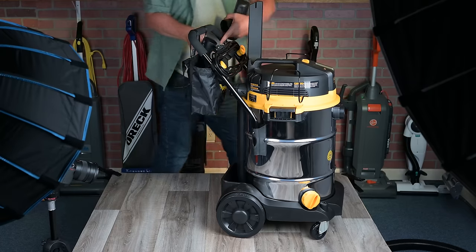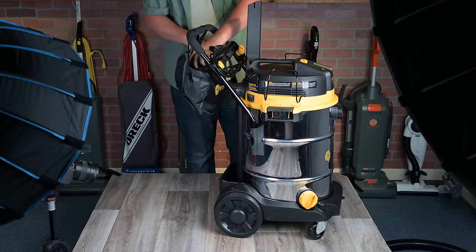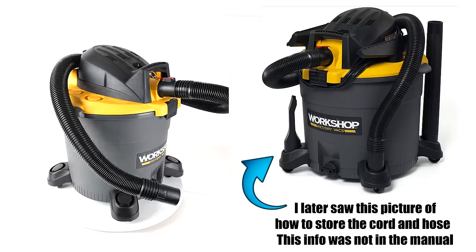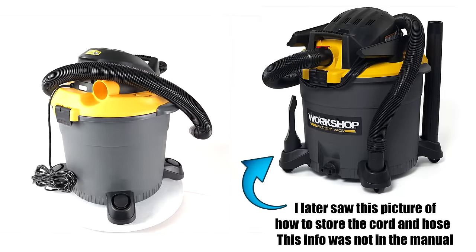The VacMaster 14 gallon was also the best for tool storage, as it had a place for every tool, and it was also good with cord and hose management. The worst of all these in terms of design was the Workshop, which did not have a place to put the hose or a place to wrap the cord, and it barely had enough room for all the tools.